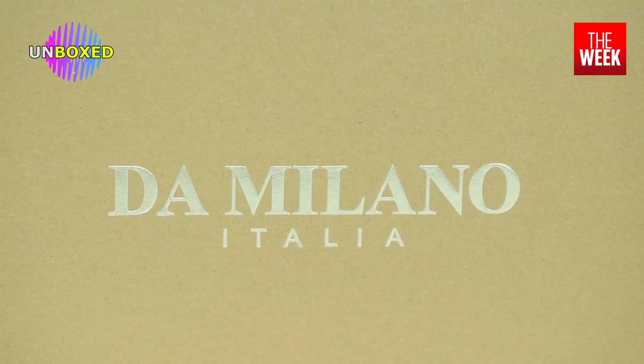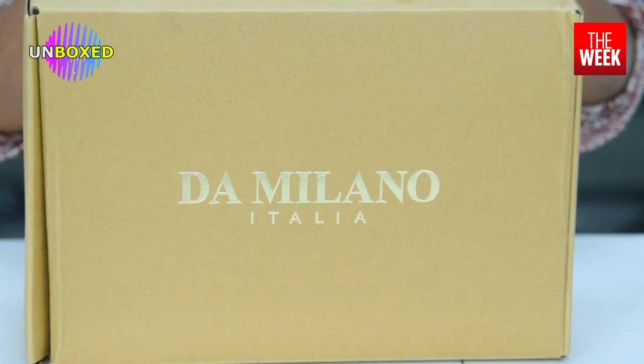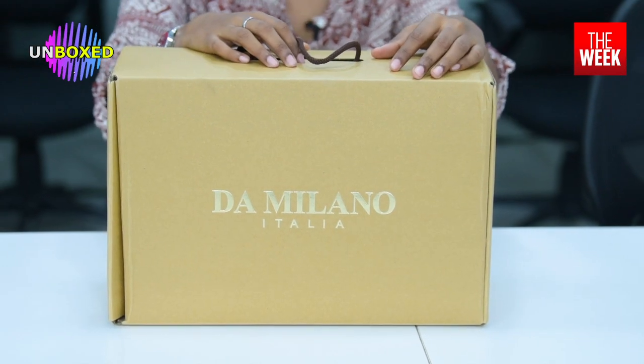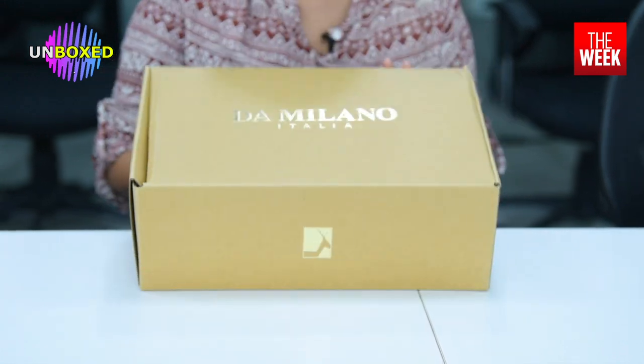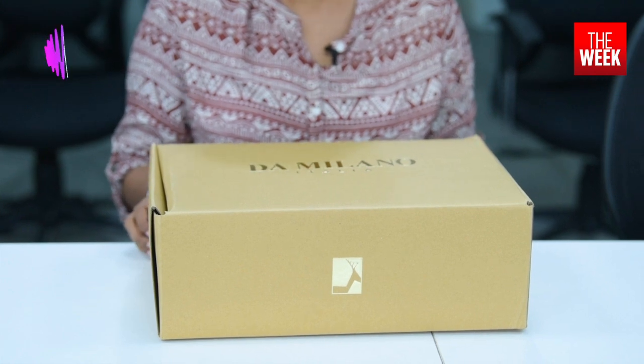Just like all the other boxes that I unbox, this also comes in a very fancy box, especially because it's a luxury brand. It comes in a box like this with a handle — it's a brown paper package, and who doesn't love brown paper packages? Let's open and see what's inside.